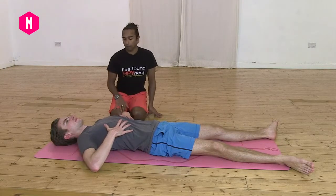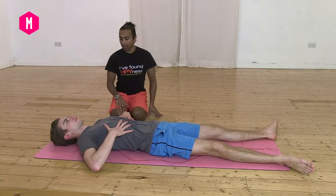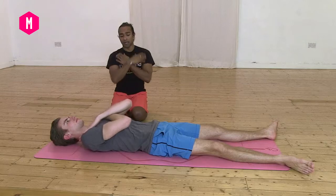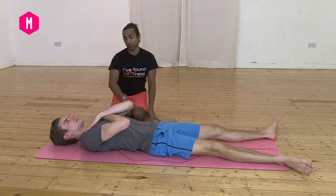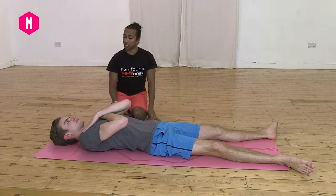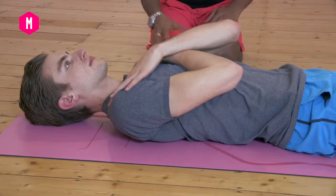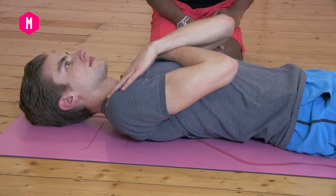Then bring your hands and cross them to your collarbones. As you draw your belly in, start to shift the breath into your lungs — the tops of your lungs — and you'll feel the lungs as they balloon open with the breath. Your collarbones will start to lift.